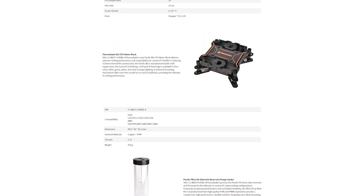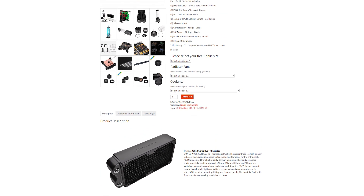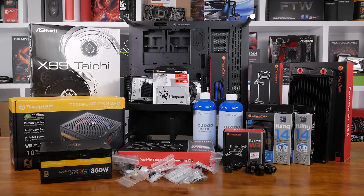Thermaltake agreed to sponsor my spending spree, which totalled well over a thousand Aussie dollars for all the bits, along with the P3 case and their new Tough Power RGB Gold 850W power supply. Shortly after all that, everything arrived, and it quickly dawned on me that I had almost zero experience with this stuff. Thermaltake had made a big investment in this video, so I couldn't let them down.